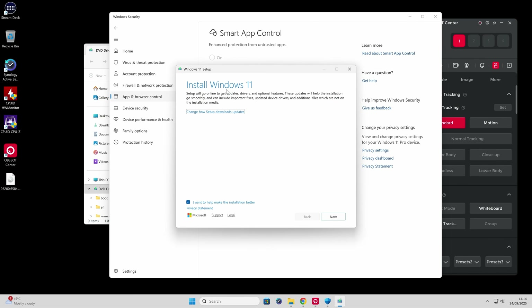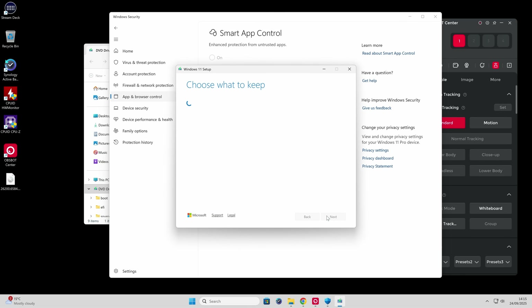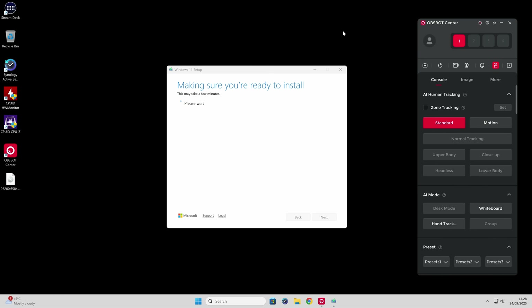Now we've got the option for installing Windows 11. Click on Next, and then it's going to check for updates. We have to agree to the Windows 11 setup — click on Accept. Now it's going to get those updates. Your system may get stuck on getting updates for a very long time, so just be patient and wait for it to continue to the next part. If your system has got stuck at a certain percentage, just unplug your Ethernet or disable your Wi-Fi, and it will reset the checking for updates, and then it should bypass it ready to the 'making sure you're ready to install' notification.